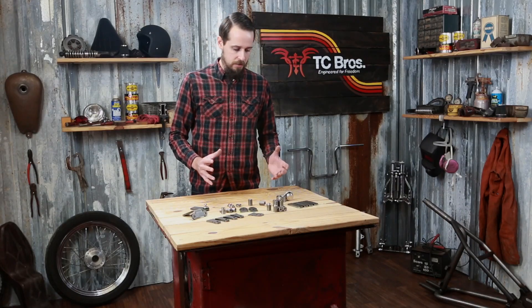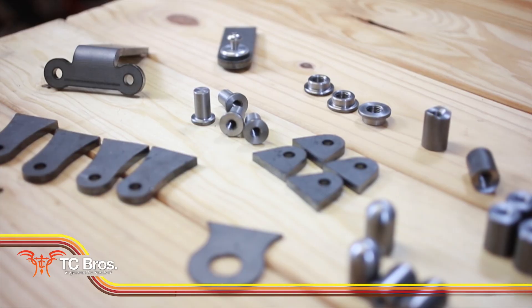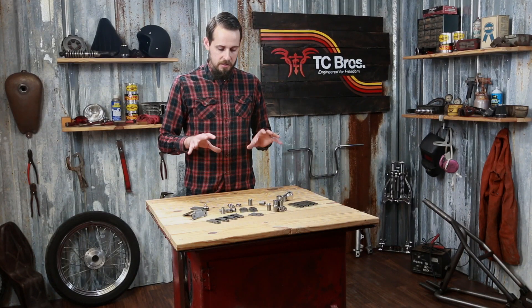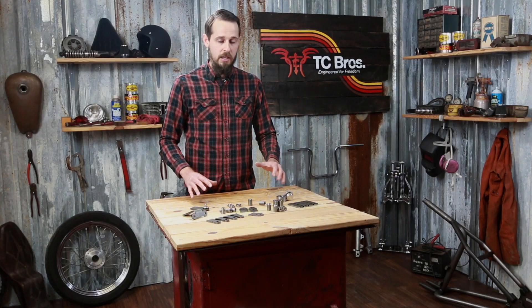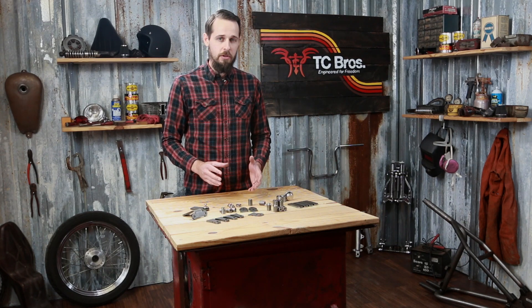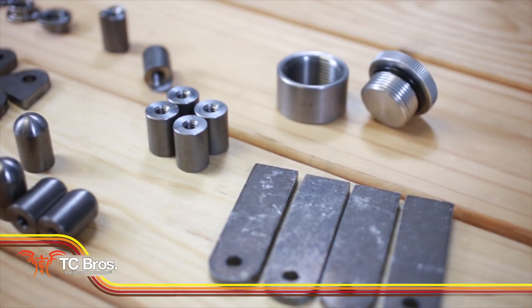One of the often most underestimated items when it comes to building a chopper or a bobber are the tabs, the bungs, and the various connections that you're going to have to make to mount your fenders, your oil tanks, basically everything on your bike. Some of these items can be some of the most time-consuming things to make on your project, especially if you don't have a shop full of machining equipment or ways to cut out these things quickly. And the fit and finish that you can have on your project when you're done, if you've got professionally made bungs and tabs, really separates a lot of the good builds from the great builds.